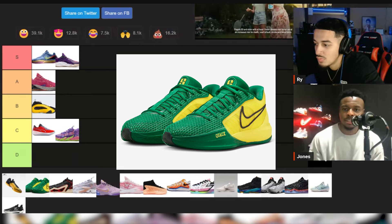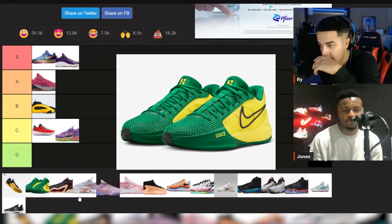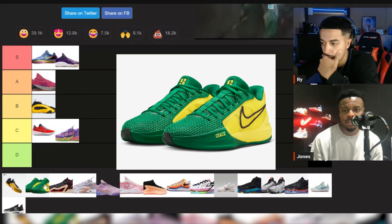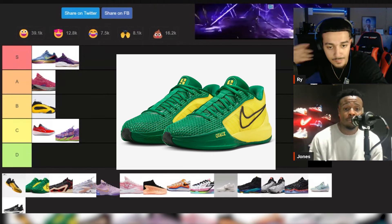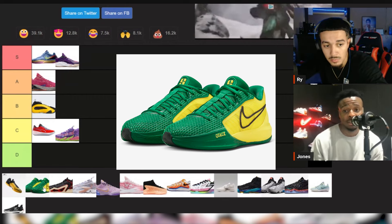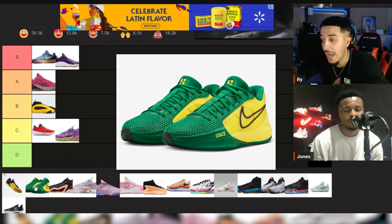Sabrina One — when it first dropped a lot of people were on the fence. But she ended up saying this is a basketball sneaker for males and females, and I think they executed it perfectly. You get the flywire on both sides — medial and lateral — it's kind of inspired by the Kobe. At least an A tier for sure. From a basketball standpoint it may have been the most worn sneaker outside of Kobes this year in the NBA.